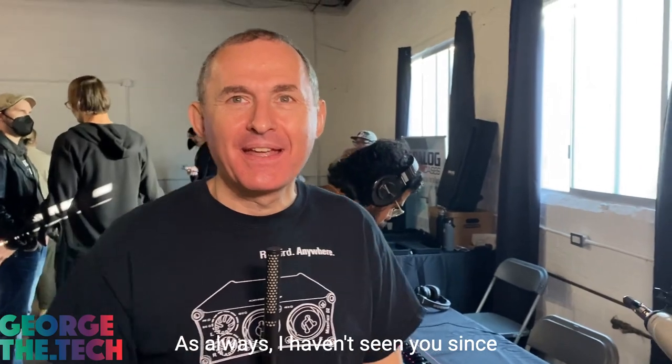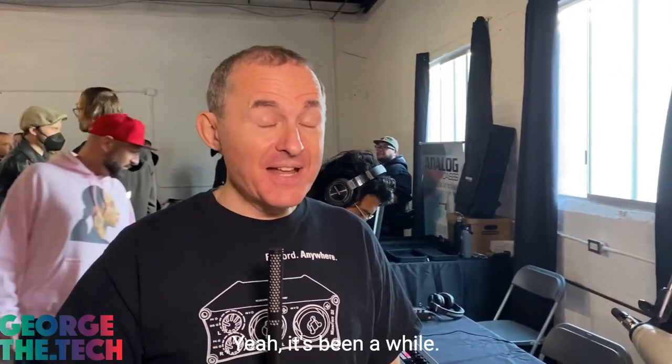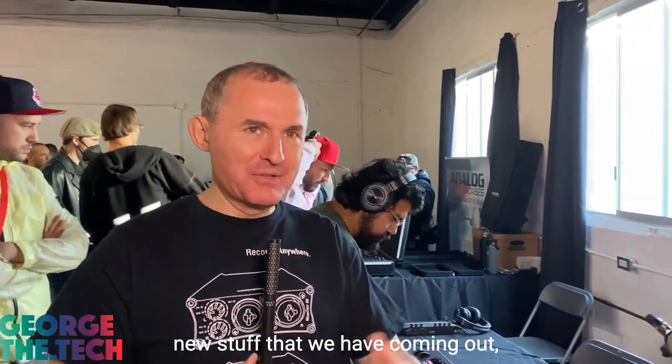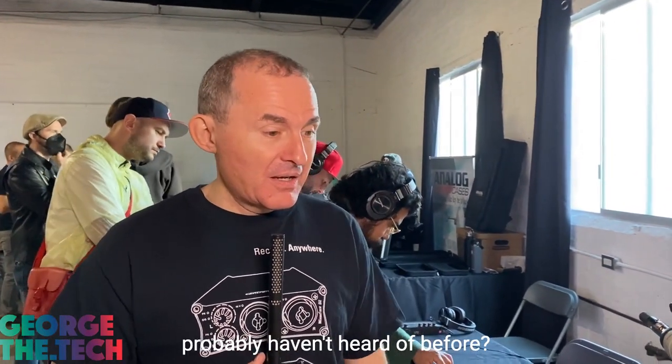I haven't seen you since the NAMM show three years ago. Yeah, it's been a while. Very happy to be here back in LA presenting some of the new stuff that we have coming out. What did you bring along today? What's interesting to the voice actor that they probably haven't heard of before?